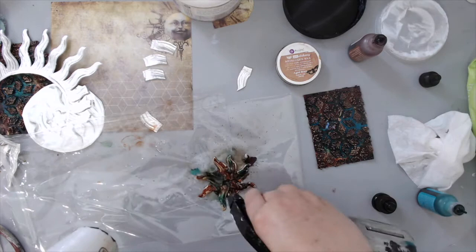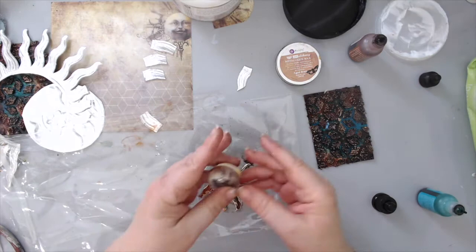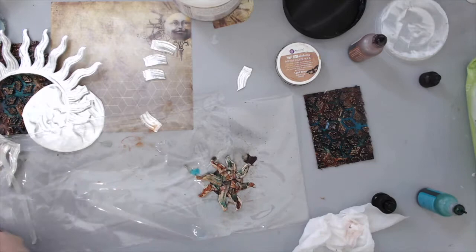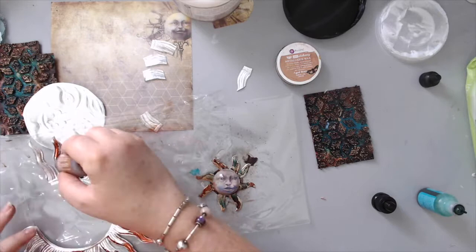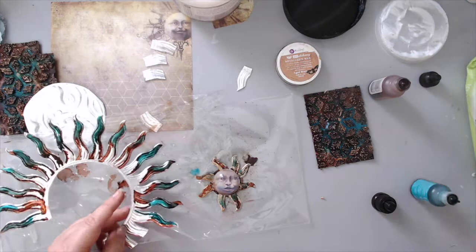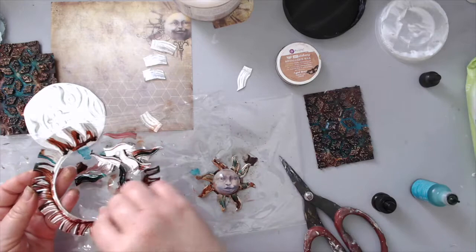I started adding alcohol inks in both Ginger and Turquoise to the new moon face, spraying it with a little water to release some of the darkness and give it a light tint. Then I cut another piece, glued it back onto the clear stone, and glued it into the center. I always like to show what happens when I make mistakes and how I fix them. I also stained the remaining Dresden rays directly with Ginger and Pool alcohol inks, then cut them up and added them to the other suns.